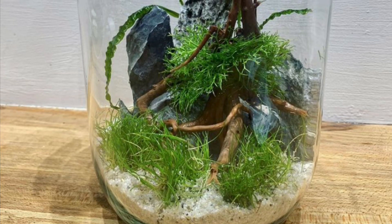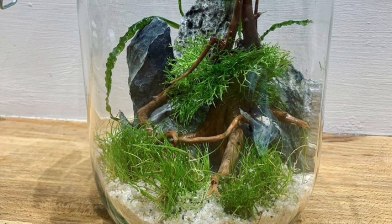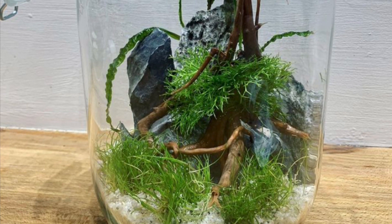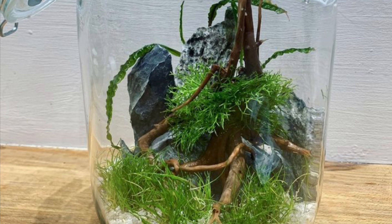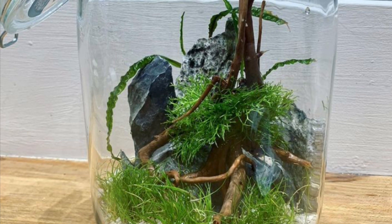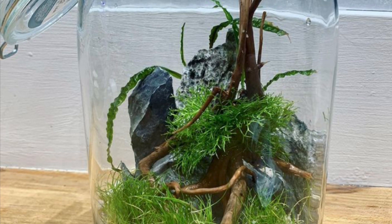Hey everyone, it's Jordan from Fishkeeping Made Easy and today I'm going to do a little update on a couple of my ecospheres. A couple of months ago I did this aquascaped ecosphere — I basically took some hardscape, some plants, and some substrate that I had left over from when I set up my piranha tank, and used these to create an aquascaped ecosphere just to have a little bit of decoration for the windowsill.